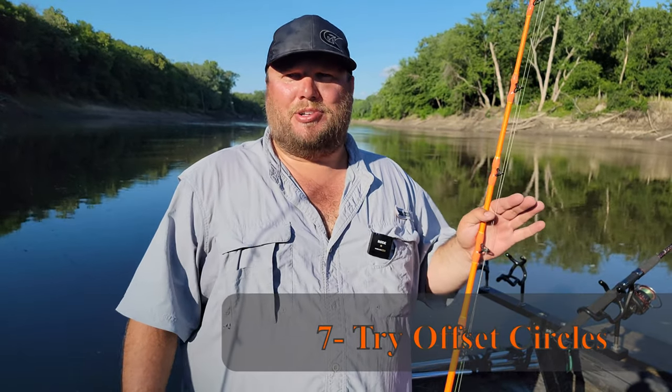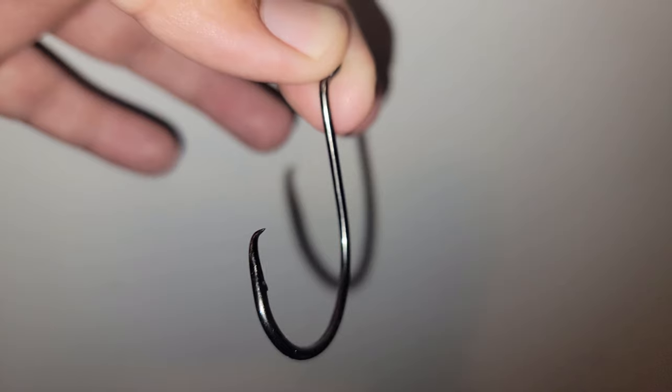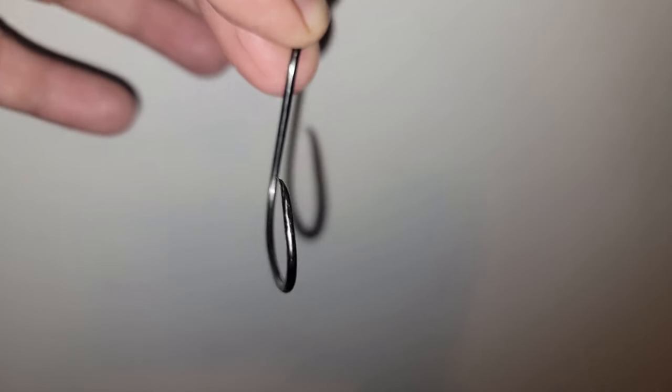Another thing to remember: if you're using standard straight circle hooks, try offset circle hooks. Offset circle hooks can have a better hookup ratio — I can't say they always do, but I feel like they have a better hookup ratio percentage than a standard octopus circle hook. Try an offset — they can do the job and get you on some big fish.